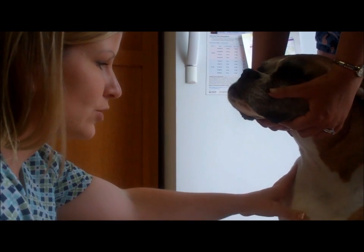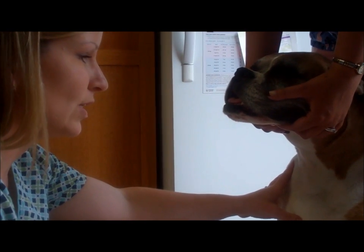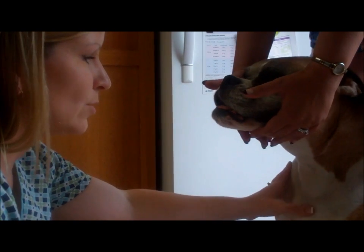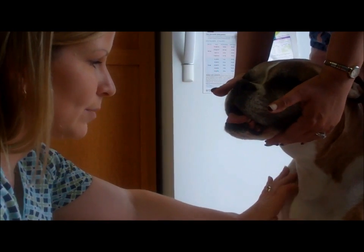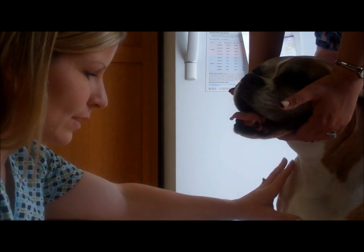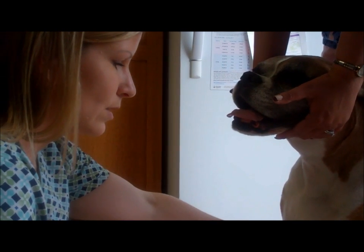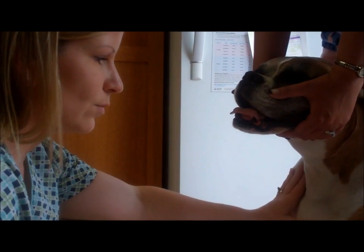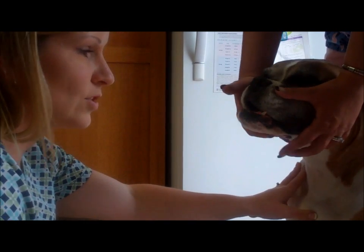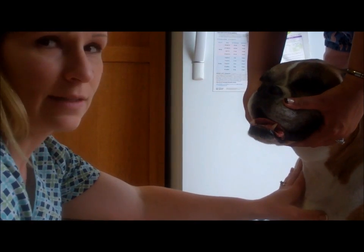Part of jugular blood drawing is mainly the position and the restraint technique by the technician who is holding. Most importantly, you want to make sure that the person holding is doing so correctly. If not, the person drawing the blood should be directing the restraining technician where to move the head or body so that the jugular is easily located.